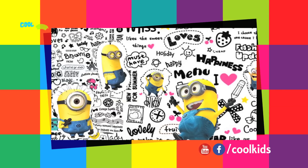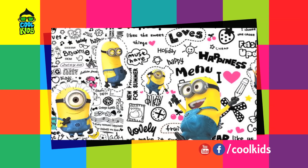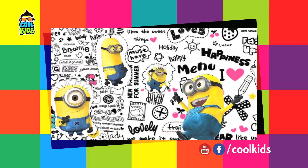Hello friends, welcome back. This time we learn how to draw minions on your nails.